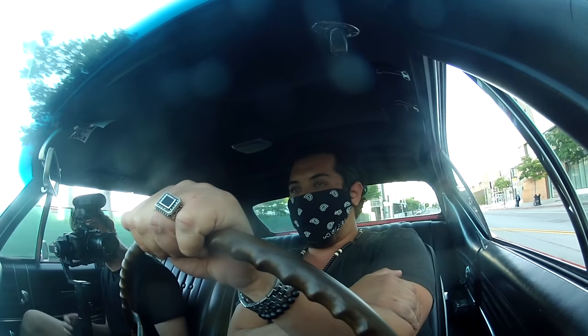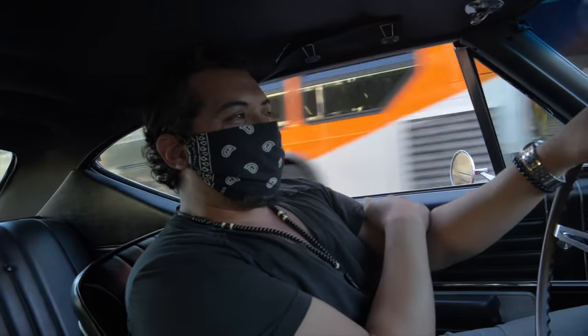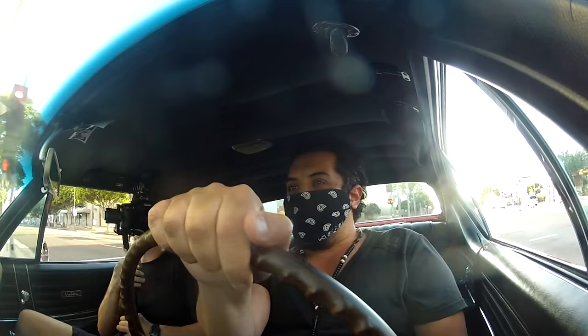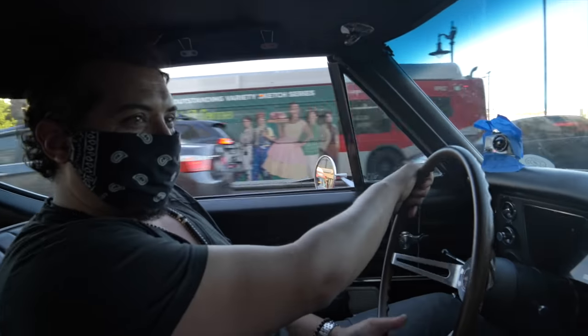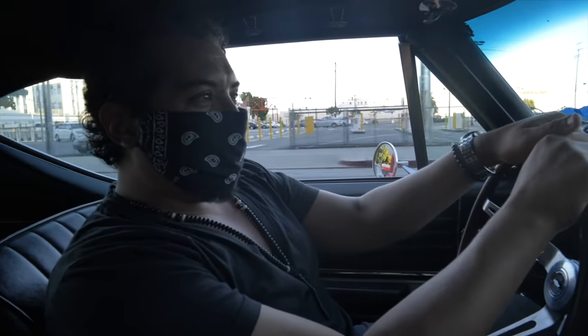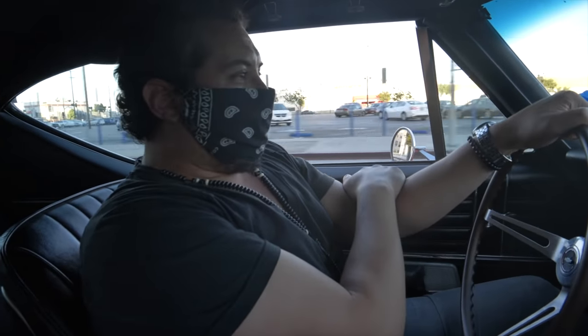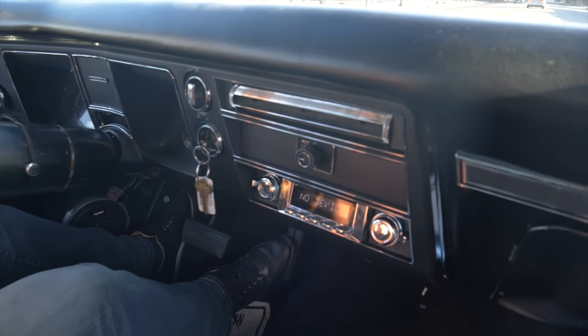Might be a little bit more — this is maybe a Candy Apple Red. Listen to that motor. We're about a mile south of downtown right now. It's got incredibly sensitive throttle response — incredibly sensitive. It's also got only 255 radials on here. It's the way the customer likes it. True car enthusiast, no doubt.